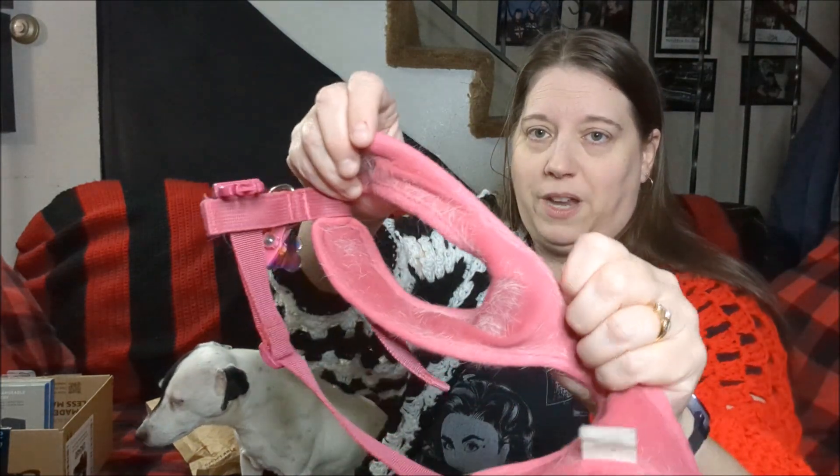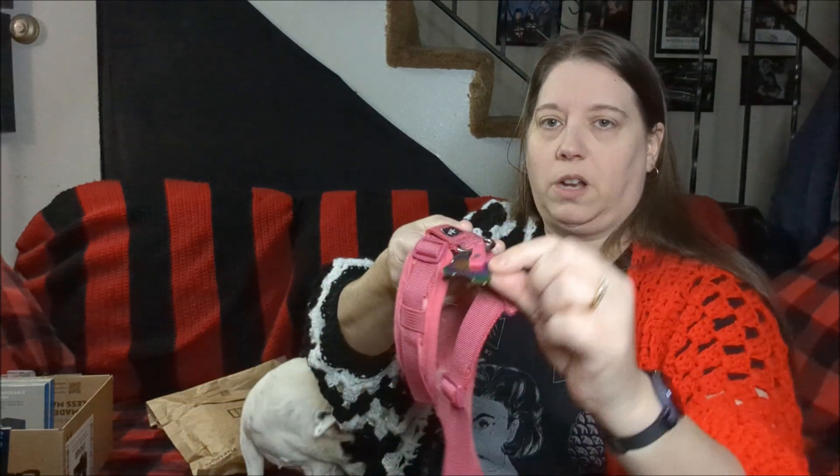So she currently has three different harnesses. This is the one she uses all the time — you can tell it's pretty hairy and disgusting, I need to lint-roll it and wash it. I was looking at her everyday harness and there's nowhere to put the magnetic mount on the back, and we don't want to put it on the chest because it'll drag on the ground.